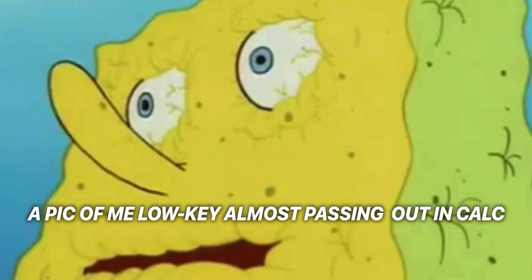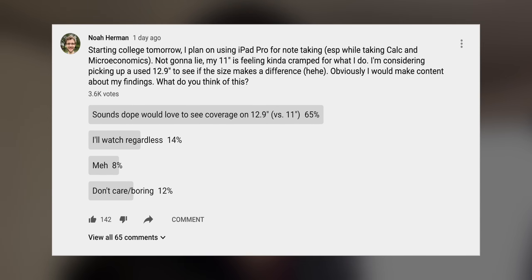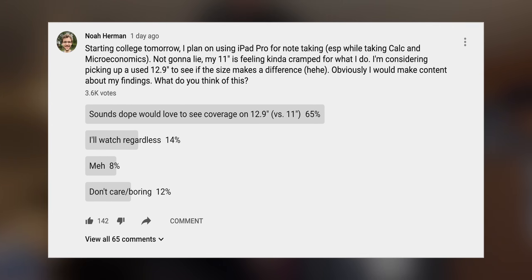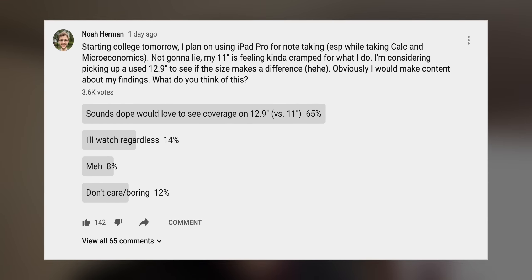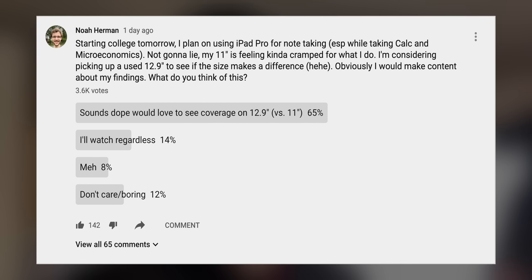So I just got back from a six-hour day of college — exhilarating, let me tell you — which is why we're shooting in this more informal way. I came home to this box right here, and if you remember the poll I did, I asked you guys if I should purchase a 12.9-inch 2018 iPad Pro. I know it's an older device, over a year old now, but I have several reasons for buying it.